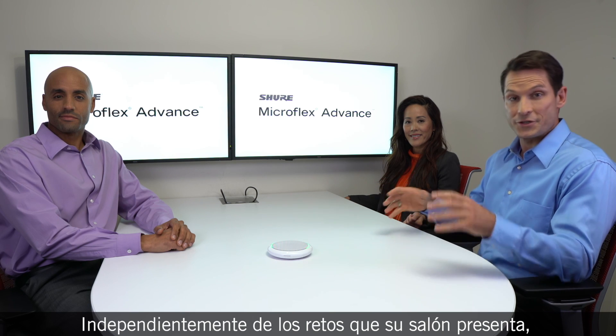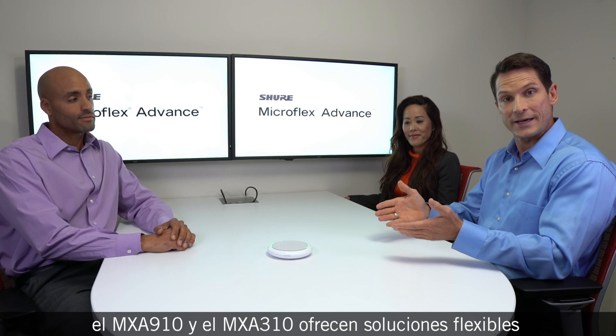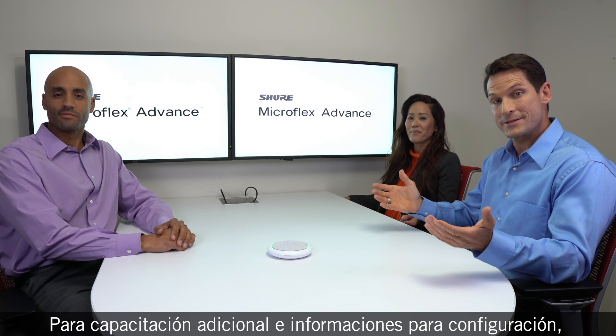No matter what audio challenges your room presents, the MXA910 and MXA310 offer flexible solutions to dramatically improve the sound. For additional training and setup information, visit Shure.com or watch our Shure Audio Institute videos.